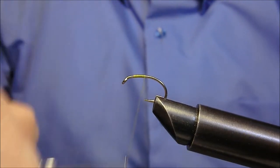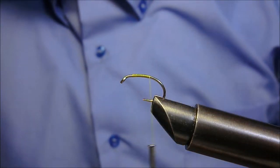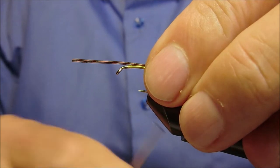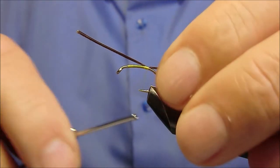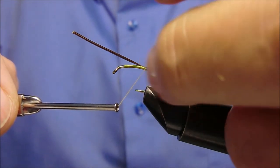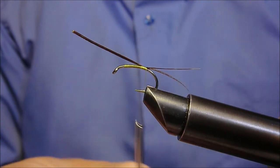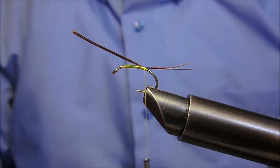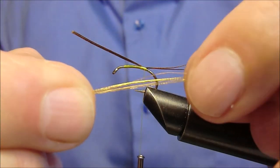Verso la curvatura, dove applichiamo in ordine due fibre, prelevate da una piuma di coda di fagiano, e poi applichiamo una piuma di coda di fagiano.